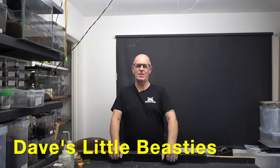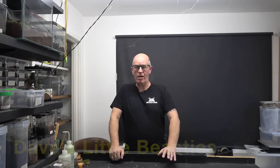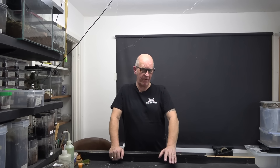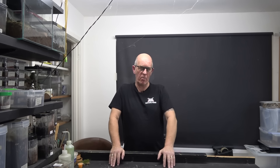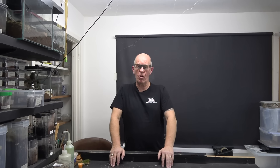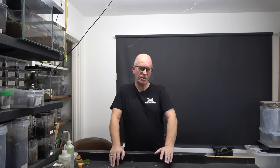Hello guys, welcome back to the Beastie Room. We had a rehousing last time, so this time we're going to have a pairing video. We are going to attempt to pair the Aphanopelma chalcodes, or the Arizona Blonde. These are a fairly common spider within the hobby, but we don't actually see many attempts to breed them.